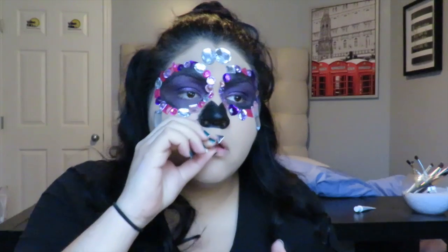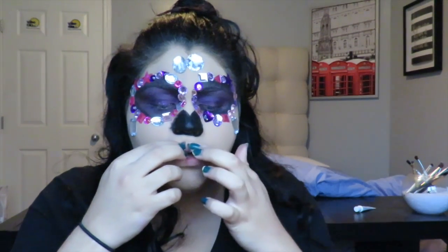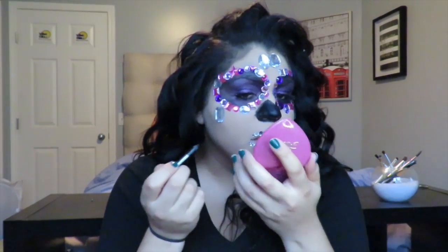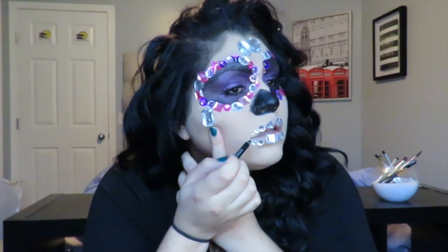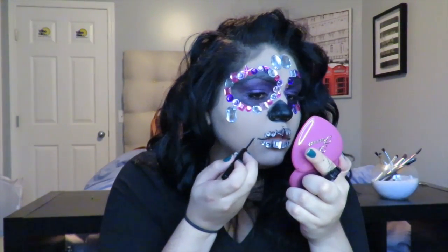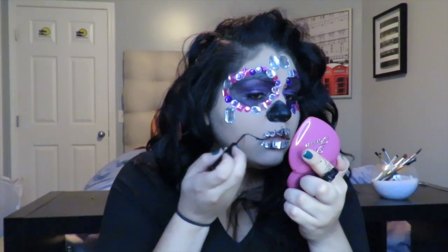For the mouth I tried to use more triangular-shaped gems to mimic teeth, applying them over my lips with eyelash glue. Next time I'd fill my lips in a dark color first. Then I took a black eyeliner to outline wherever the teeth were. I found the NYX Matte Liquid Liner worked better since it gave thinner lines — I outlined wherever the jewels were and freehanded a smile shape because it needed something more.